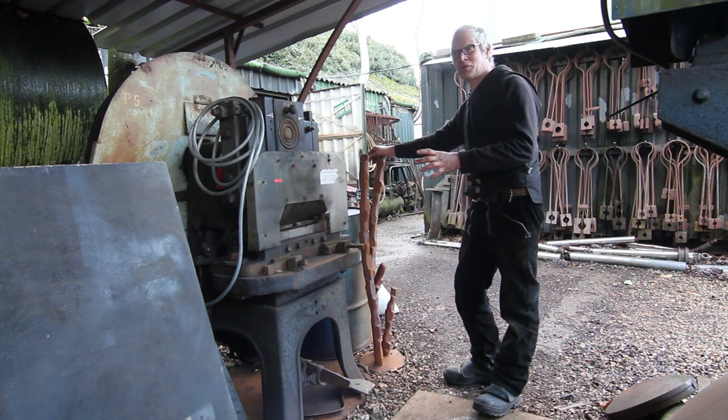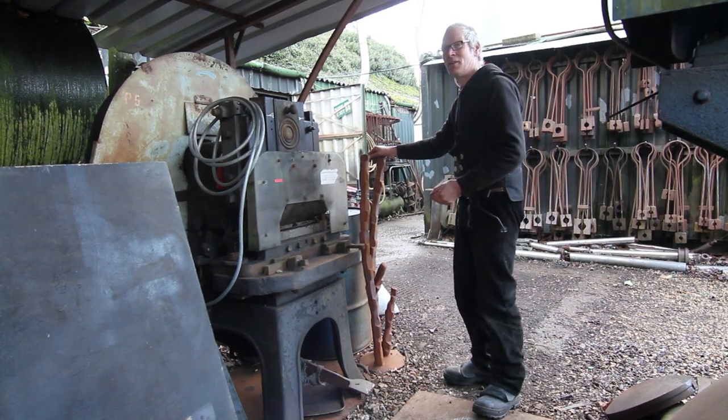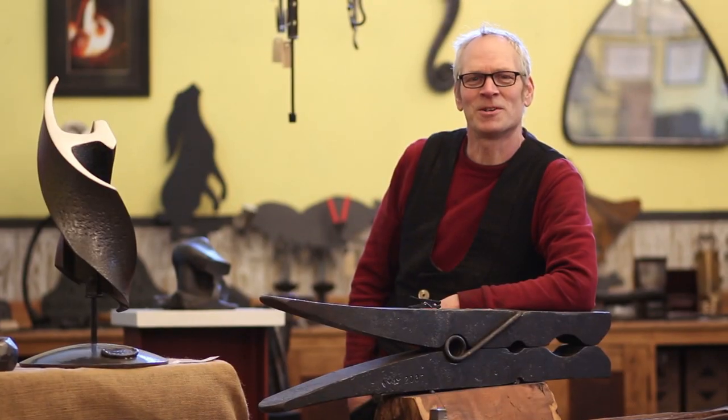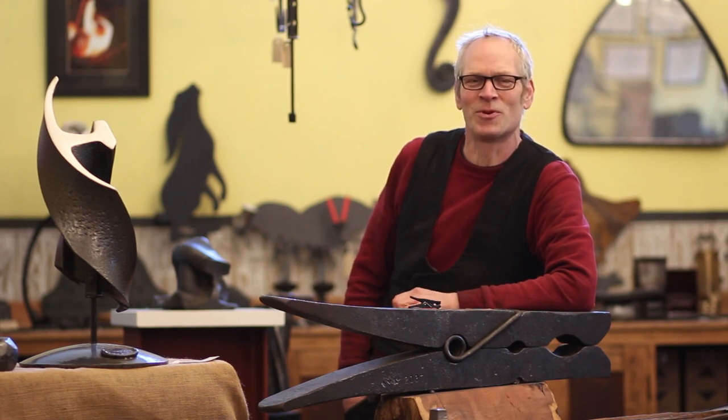In later videos you'll see us working the equipment on each machine and I'll show you how it works. Thank you very much for watching our channel — I'll be back again soon.